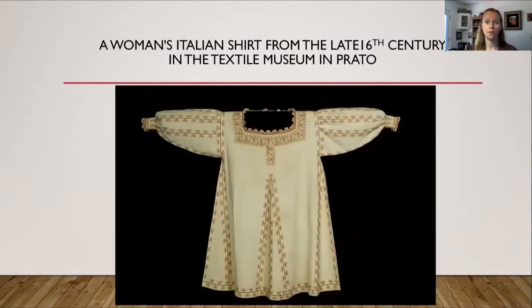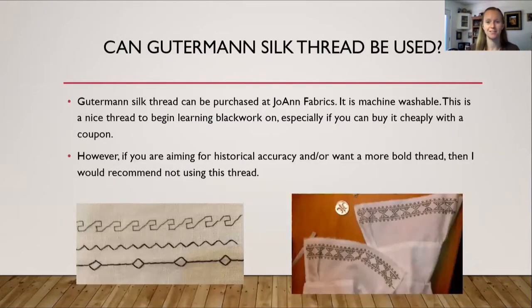Here's an example of a woman's Italian shirt from the late 16th century. This example is in the textile museum in the Prado. What I find neat about this shirt is not only is there blackwork on the cuffs and around the collar, but it's also going up the sleeves. Where the sleeves join the shirt, there's blackwork embroidery on all of the seams — where there are gores on the sides, down the front, and on the sides going towards the bottom hem. I think it gives the shirt a lot of character.